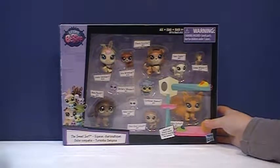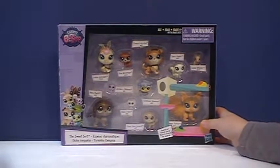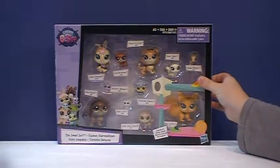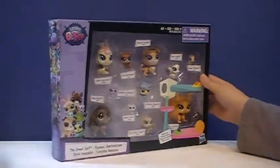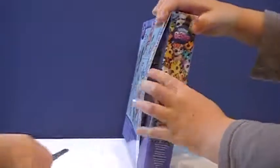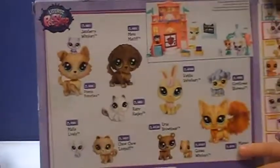Hey guys, today we will be reviewing the Sweet Swords set — a Little Pet Shop set. Lots of S's! This is an unboxing. Why don't you show the box? Okay. And the Little Pet Shop set come inside.